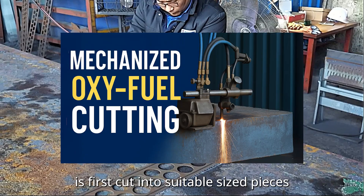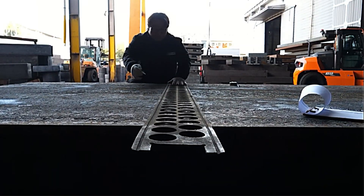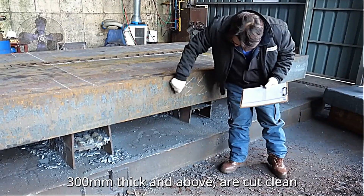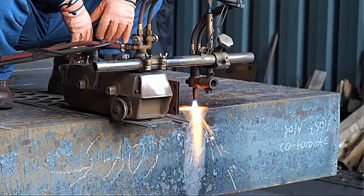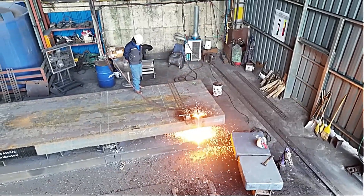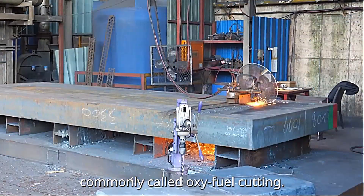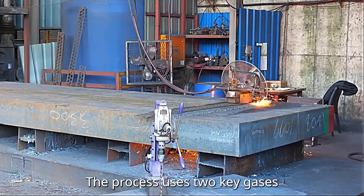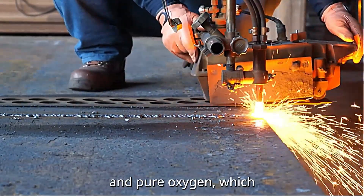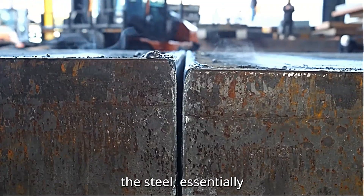The raw material is first cut into suitable sized pieces to prepare it for forging. Ever wonder how thick steel slabs — sometimes over 300mm thick — are cut cleanly and precisely in heavy industries? This tool is an oxy-fuel cutting machine mounted on a track-guided carriage, a powerful setup designed specifically for flame cutting. The process uses two key gases: a fuel gas such as propane or natural gas to provide heat, and pure oxygen which intensifies the flame.